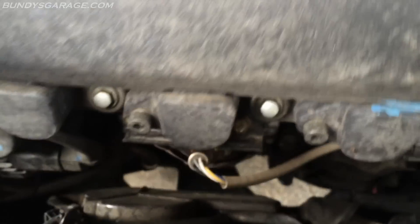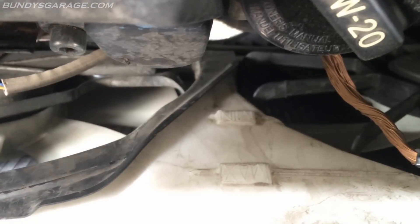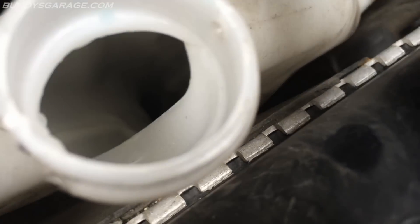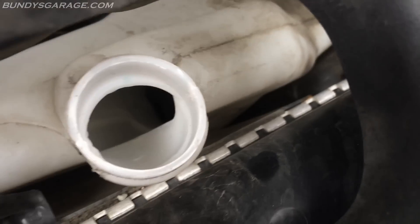Also check the coolant reservoir bottle, which sits right here. There's a high and a low marking. When the engine is warm, you want the level in the middle. This reservoir bottle is low, so go ahead and top it off — you can use Type 2 Honda blue coolant, or O'Reilly sells a green coolant that will also work.